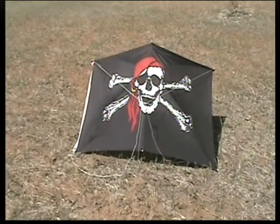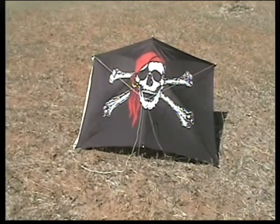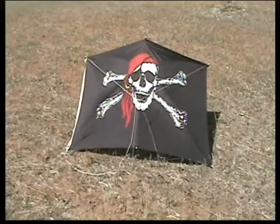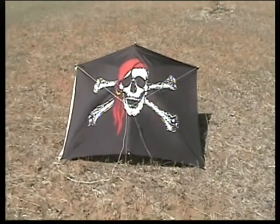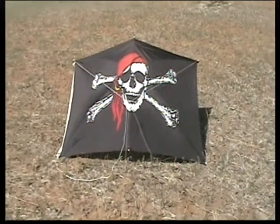This is a flag kite. It's available at gustwinds.com — that's G-U-S-T-W-I-N-D-S dot com — or go to flagkite.com for more information. We're going to fly this flag kite. The flag kite uses three foot by five foot flags as a sail, and we're going to launch this thing and fly it.